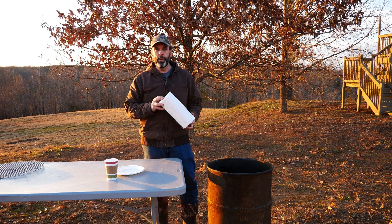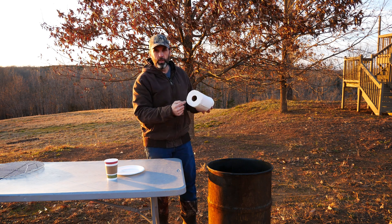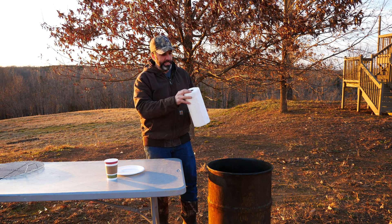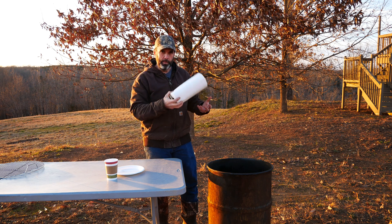The first item we're going to do is the paper towels. What I'm curious about is if we can get it to penetrate all the layers of the paper towel and carbonize completely, and then will it stay intact or will it kind of crumble when we go to take it out. So I'm going to put that in first.